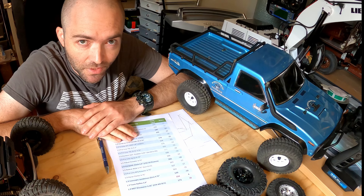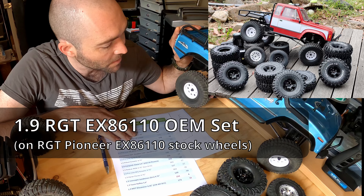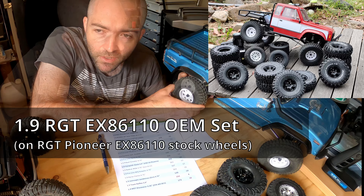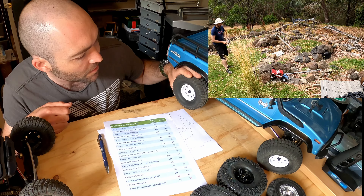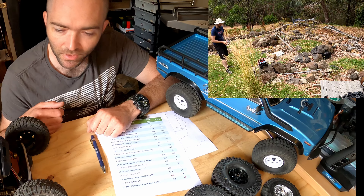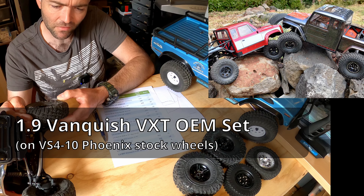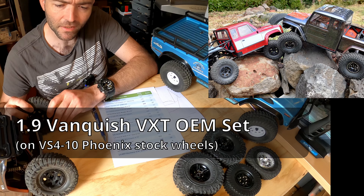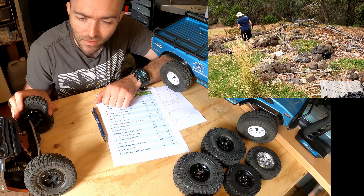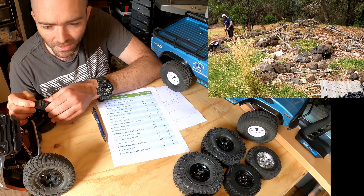Here's a rundown of the tires in the test. First, the RGT Pioneer EX86110 — these tires aren't marked and they're on a plastic wheel. They're vented, directional, and reasonably soft, but the rubber feels really bendy. Also included as equipment on a crawler, we have the Vanquish VXT at 4.65 inches, from the Fenix and others. They're also on a plastic wheel and they certainly feel vented.